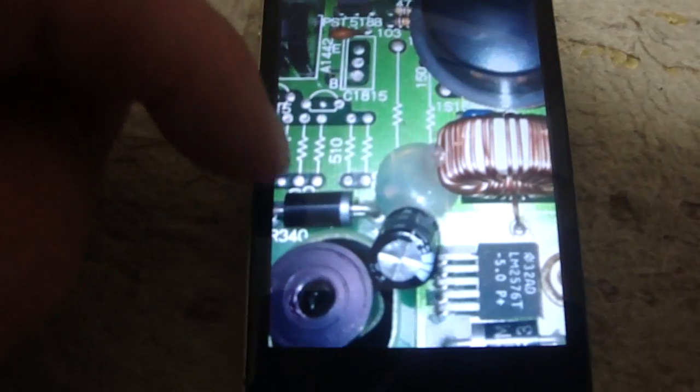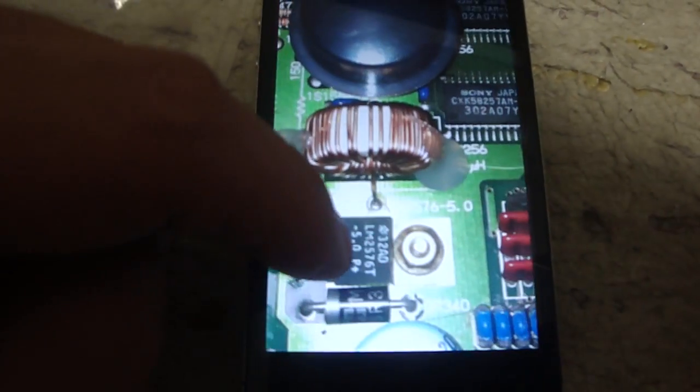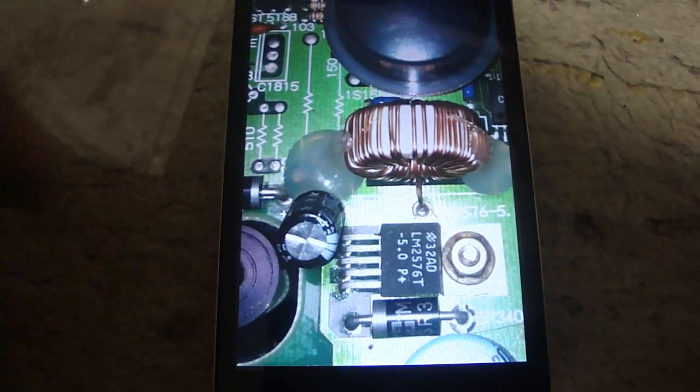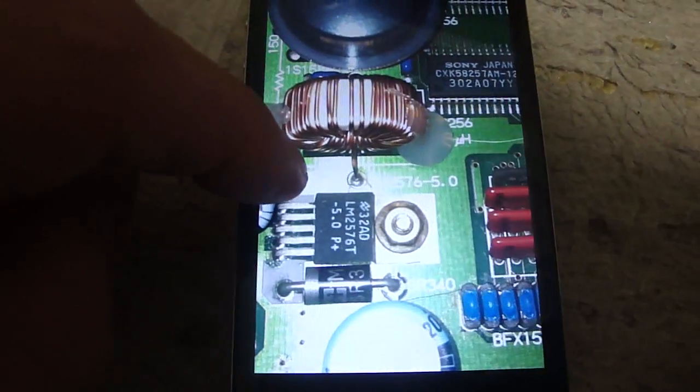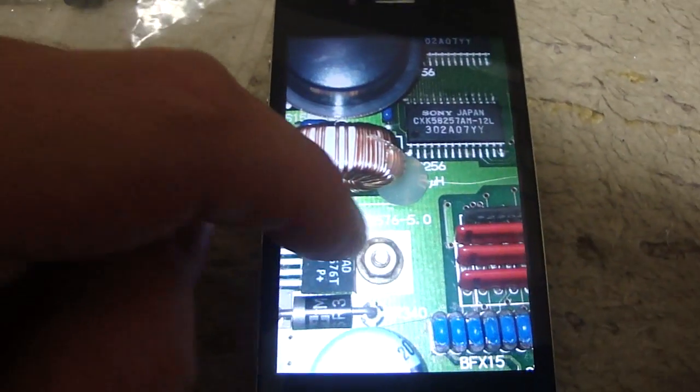Normally this thing is supposed to look like this, so you can see which parts are missing. I took a picture from my other NeoGeo — my other AES system — so I could go down to Akihabara and see if I could find some parts for it. I managed to come across the parts that I needed, was able to put those back in, and finally got this thing up and running.